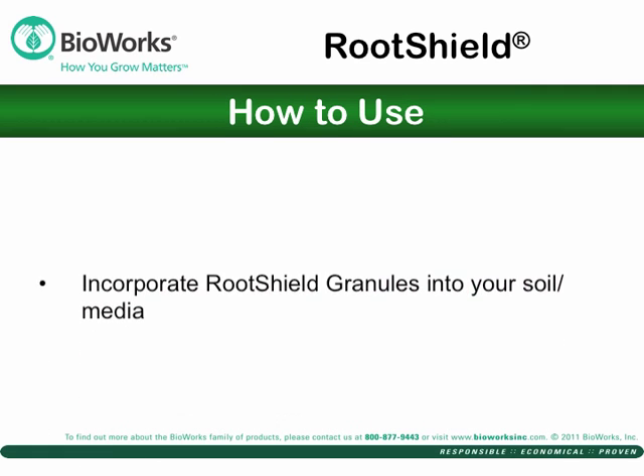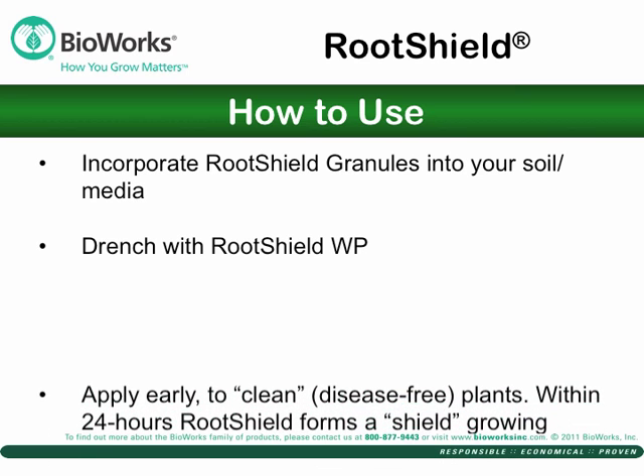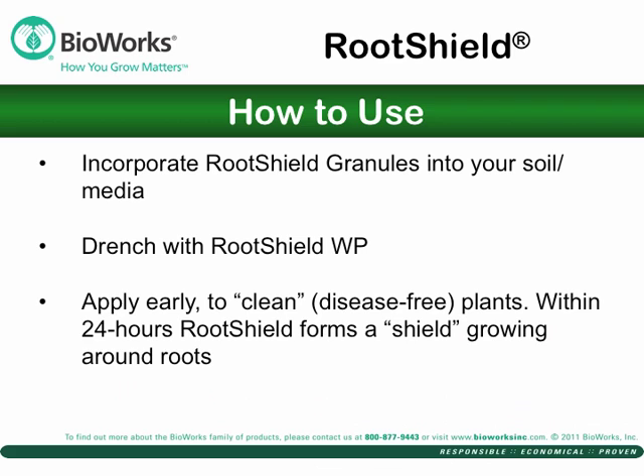Before planting, choose RootShield granules to mix into your soil media, or drench with RootShield WP. You can apply it through drip systems and greenhouse irrigation booms. RootShield should be applied to clean, disease-free plants, since RootShield only grows on the outside and does not enter the plant tissue. RootShield is compatible with nearly all crop inputs, as either a tank mix or rotation.